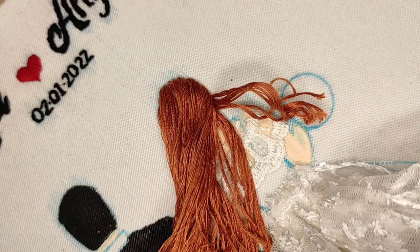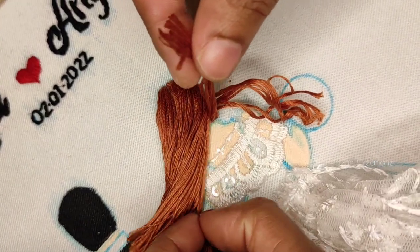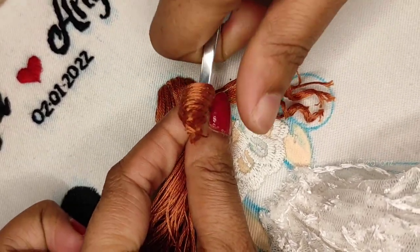This is the simple embroidery hoop. Please try it and check it out. If you have doubts, read the comments below. I will try to do the maximum replacement.